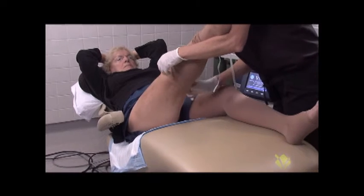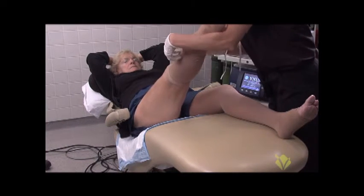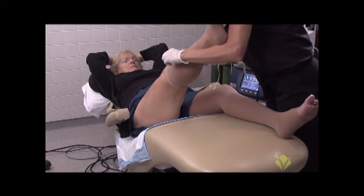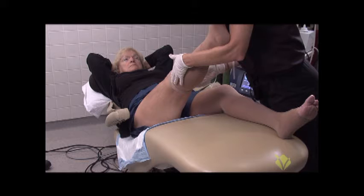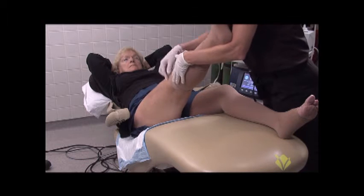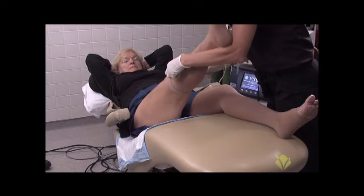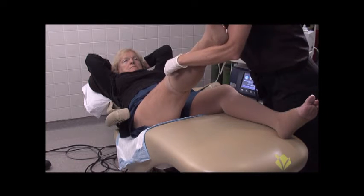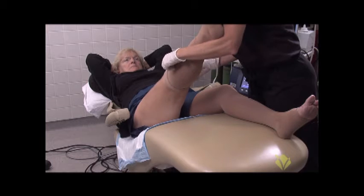You'll sleep in this compression stocking tonight. Tomorrow, we'd like you to wait 24 hours and then shower. Take off all of your dressings after you take a shower — that way, the water from the shower has a chance to loosen up the bandages. Take your shower, put your compression stockings back on, and wear them for two weeks during the day.